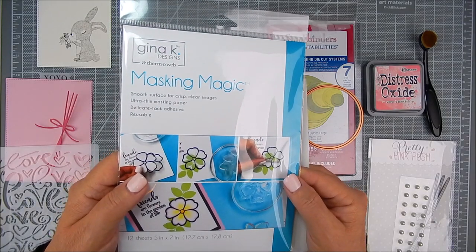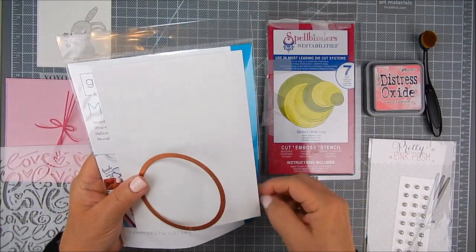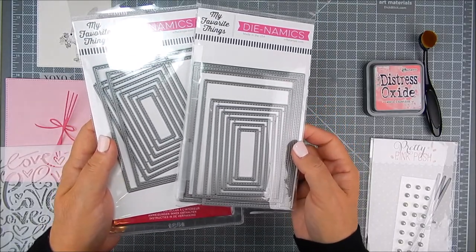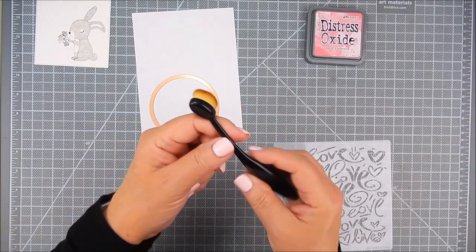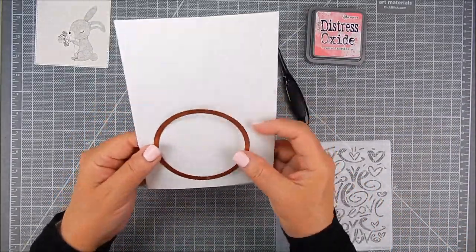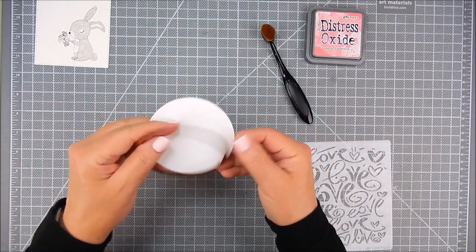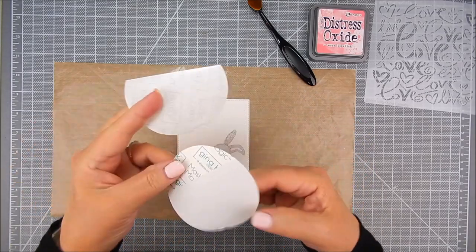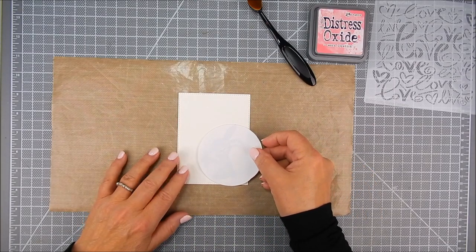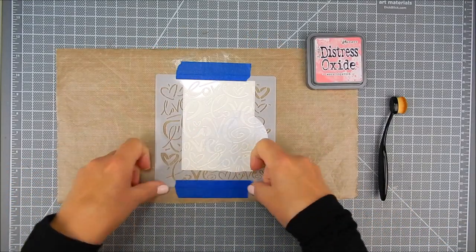I'm using Gina K Designs Masking Magic to die cut a little circle to showcase that bunny. I'm also using a circle die by Spellbinders for the masking, and rectangular dies, A2 size by My Favorite Things. I'm using Distress Oxide ink and a blending makeup brush — I use that set only for crafting and it's great for ink blending. I die cut that circle out and peeled away the backing so I could cover up the bunny area, then stencil around it. What's left is a circle around the bunny that's uninked — it looks real pretty. It's a fun, easy way to add accents and it's completely flat without any added layers.